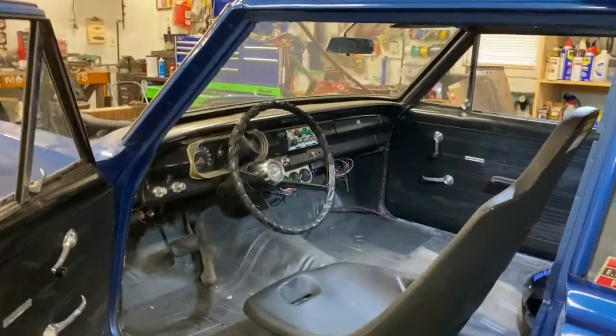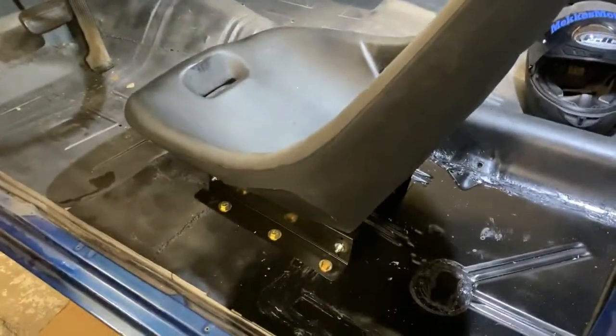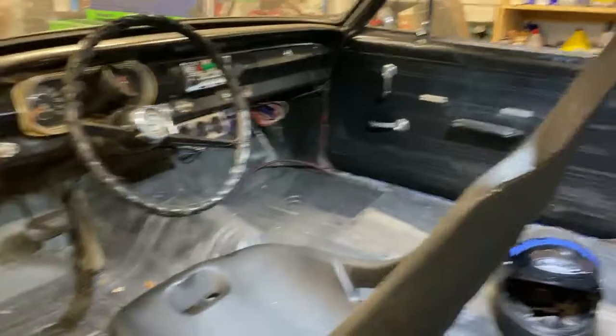All right, now we got the seat and everything in there — this is how it looks. Got the seat all bolted in, in its right position.